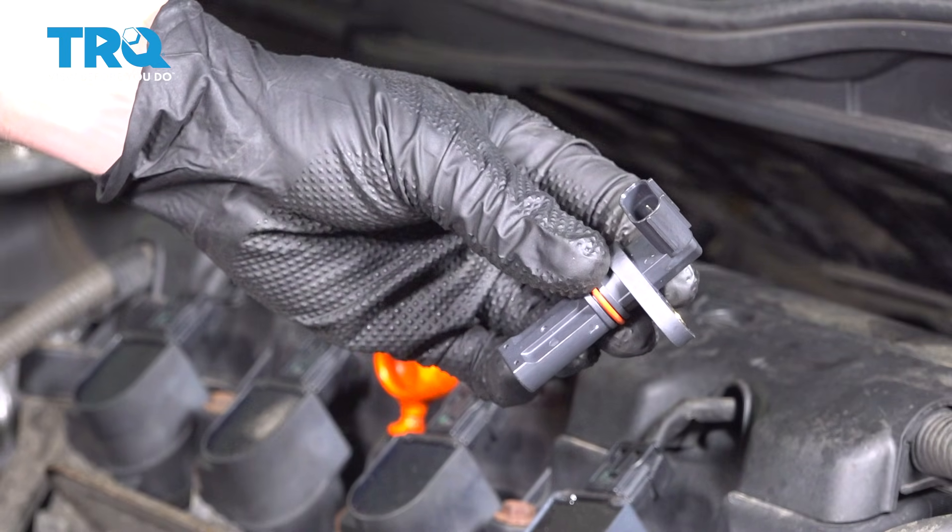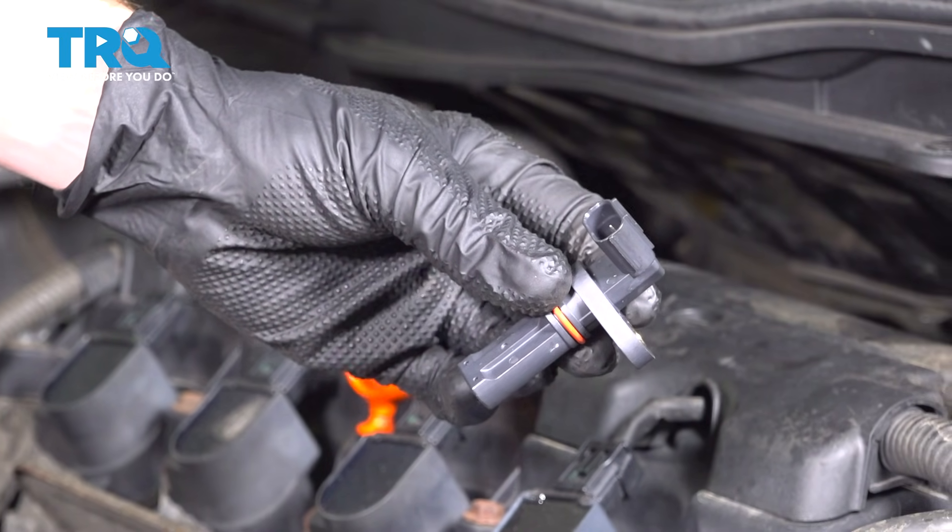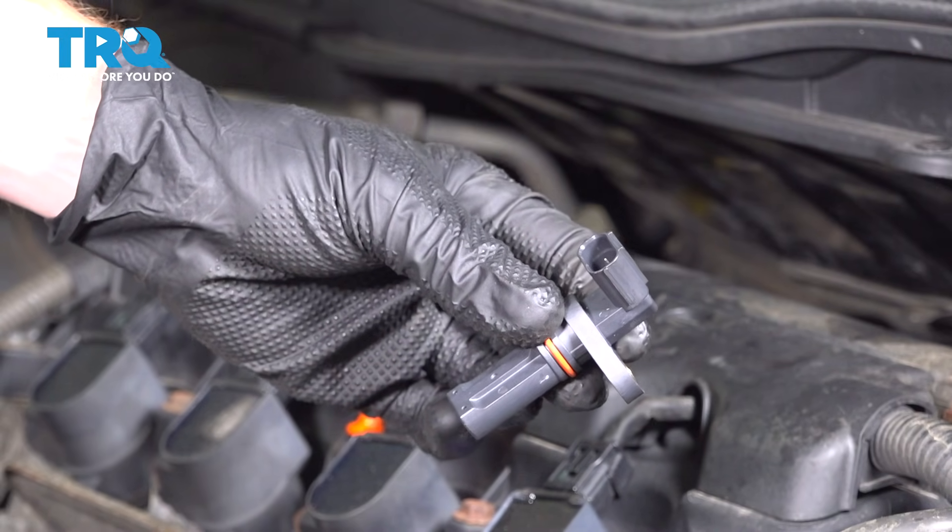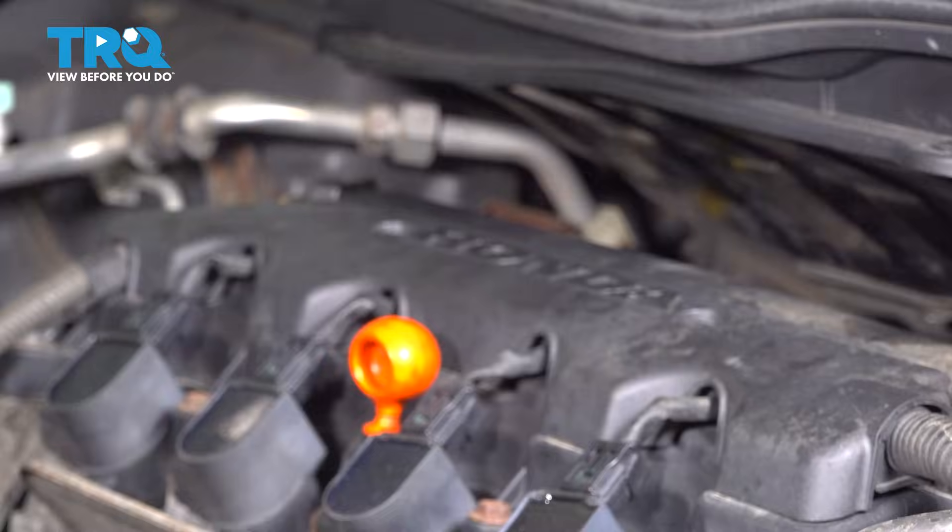In this video, we will show you how to replace your crankshaft position sensor on this Honda Civic. This will be located along the backside of your engine and easily accessed from under the vehicle.